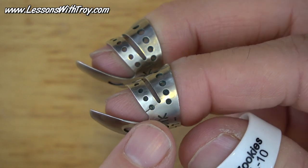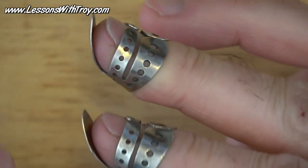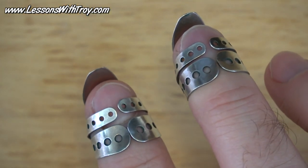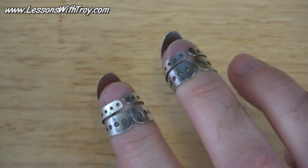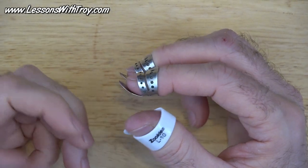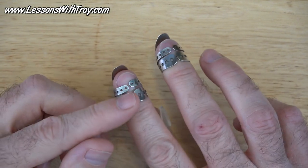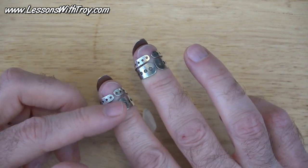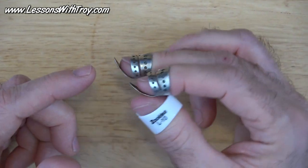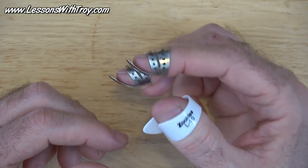I bought a few from Deering's site so that I can have some backups. My advice to you — because my fingers are skinny — is just to try out a few different brands and bend them around. It takes me forever to get these picks bent just right and angled just right to where it feels real natural. I'm not getting a lot of excess noise on the strings and all.